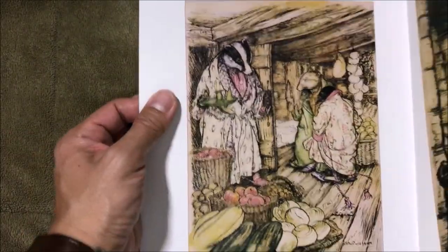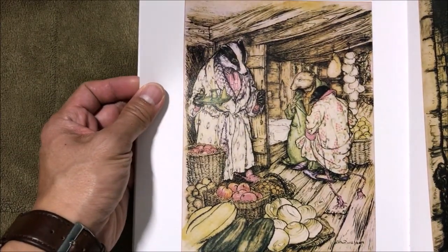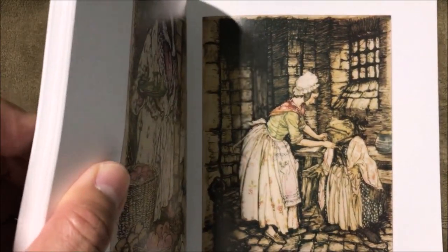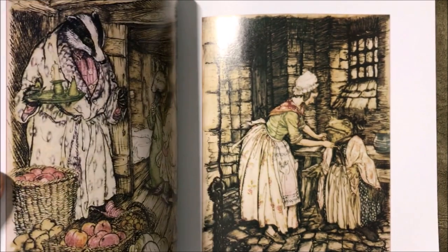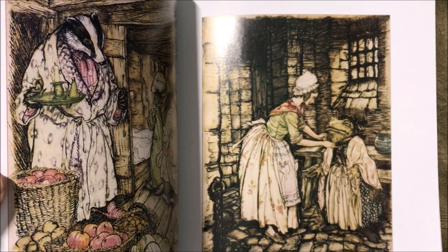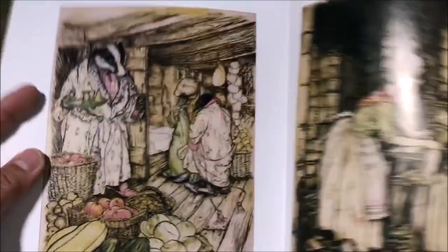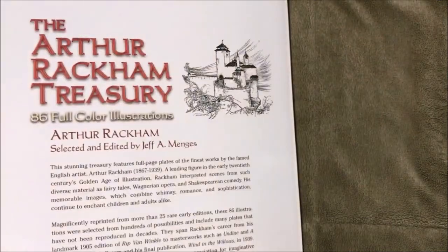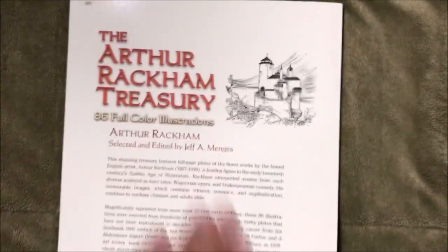The Wind in the Willows — that's the last illustration, and that's it for this one.